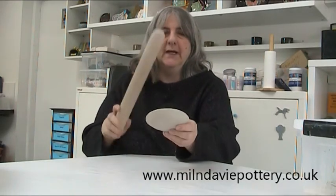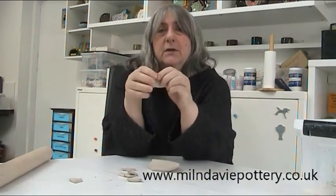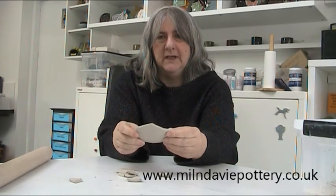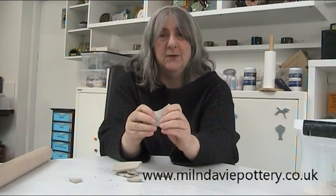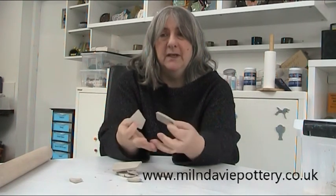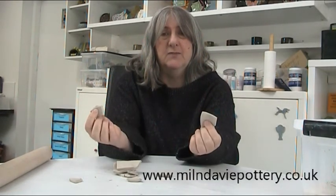As your clay dries it gets more and more fragile, and once it's bone dry it's really easily broken. I didn't tap very hard with that, so don't worry — I'm going to recycle this, it's not wasted clay. But I want to be really clear about how fragile dry clay is. When you're carrying it to us, treat it like a fragile autumn leaf. Don't wrap it in bubble wrap; put it on a tray where it's not touching anything else and be careful, because it will just break.